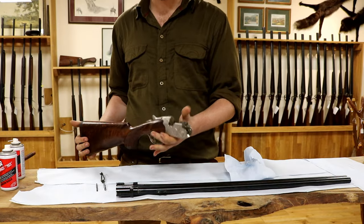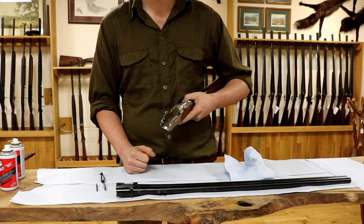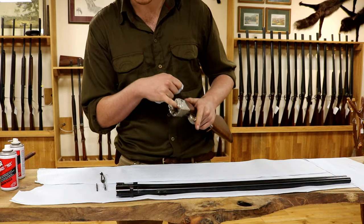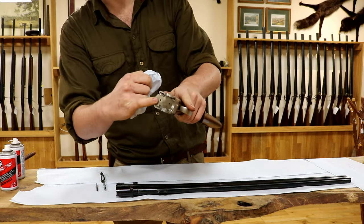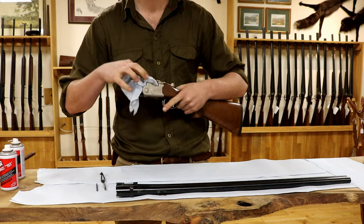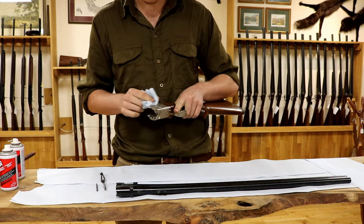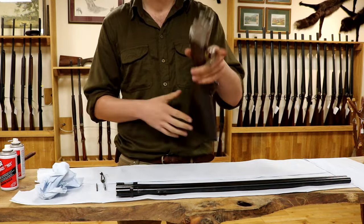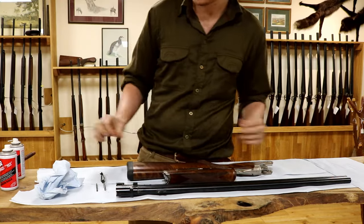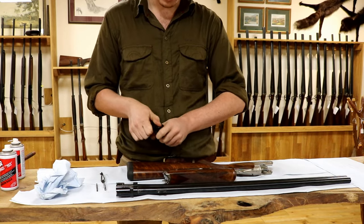Next comes the action. Most things, like a Beretta, have a fairly closed action — there's not a lot of places muck can hide. I'd recommend not spraying oil into the action because it can get back through the holes where the firing pins are, sit back into the action, get into the woodwork, and do more harm than good. So again, just use your oily cloth to give it a good clean out and make sure there's no mess on there.